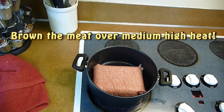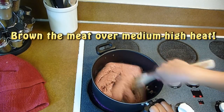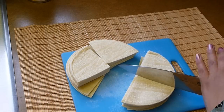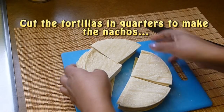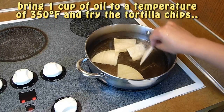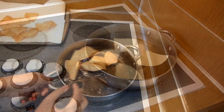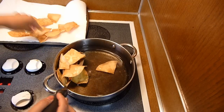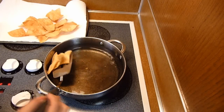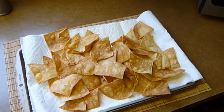In a large non-stick skillet cook the meat on medium-high heat until brown, about 10 minutes, making sure to break down the meat really well. If you're making your own nachos, cut the tortillas in quarters or any size you want. In another skillet heat up one cup of oil to 350 degrees Fahrenheit and fry the tortillas a few pieces at a time until golden brown. Drain them on paper towels and season with a pinch of salt. Keep repeating until all the nachos are done.